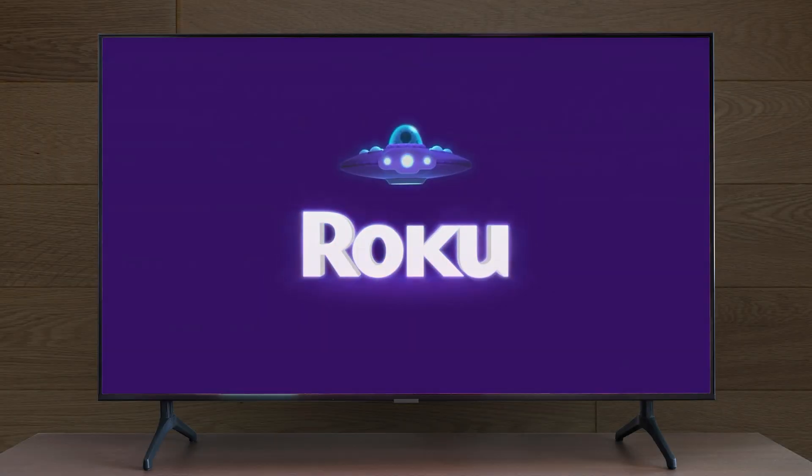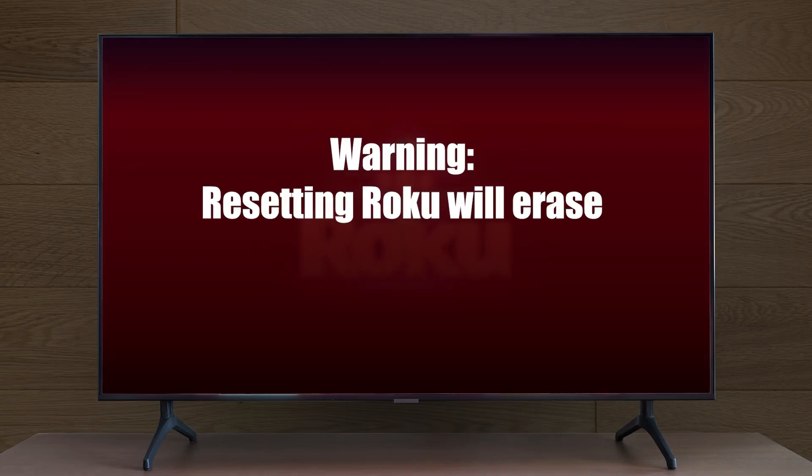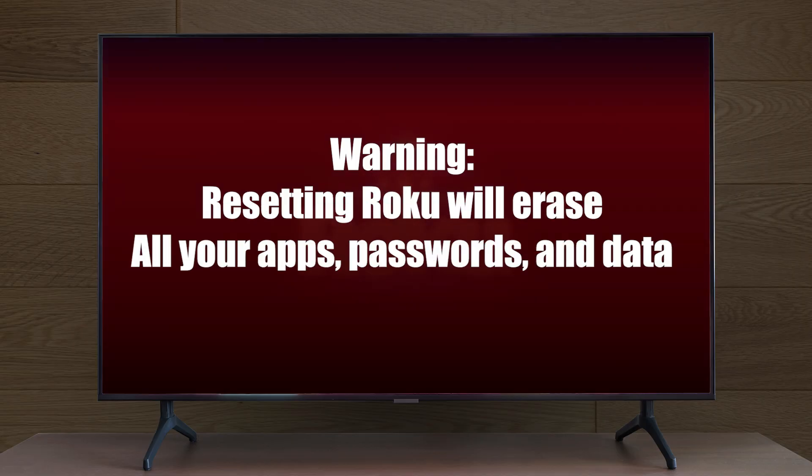Roku slowing down? Acting glitchy? A factory reset can get it working like new. Just keep in mind, resetting Roku will erase all your apps, passwords, and data, so you should only do this as a last resort.